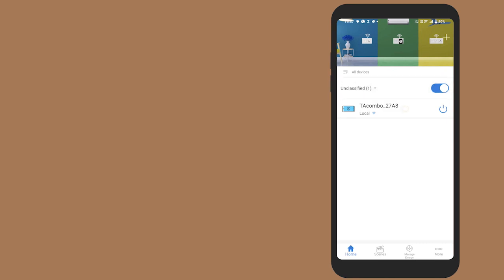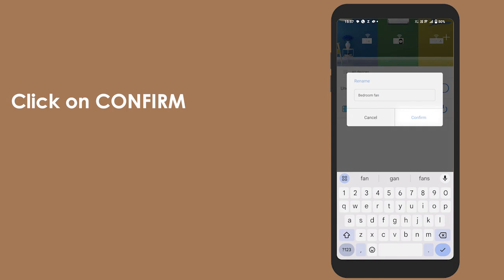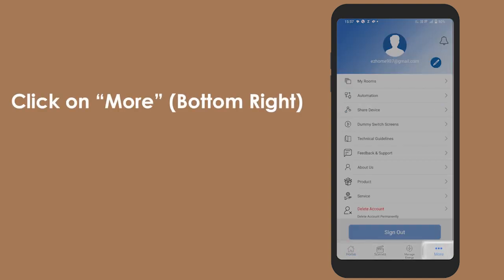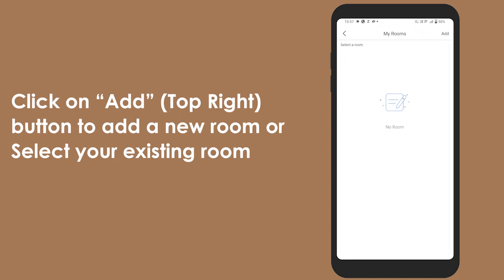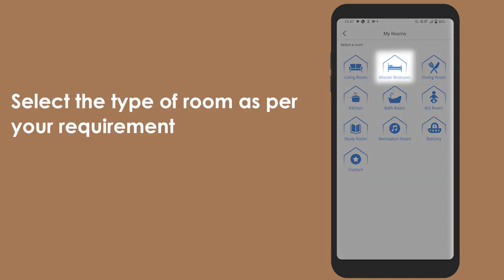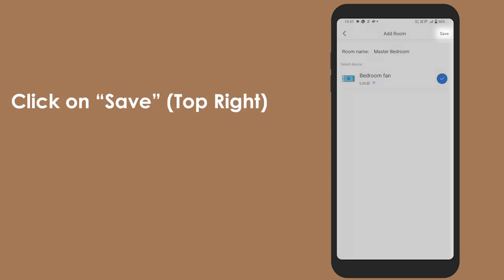You can also rename the device using the following steps: long press the configuration switch name, click on 'Edit Name', enter your desired name, and click on confirm. You can also add rooms as per your requirement — click on 'More' at the bottom right, click on 'My Rooms', then click the 'Add' button at the top right to add a new room or select an existing room. Select the type of room and the devices in that room, then click Save.